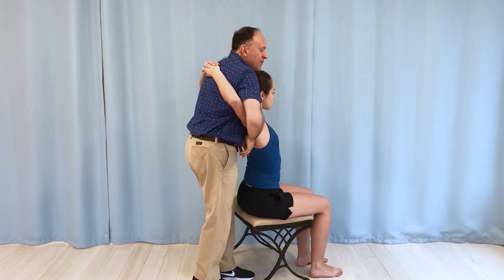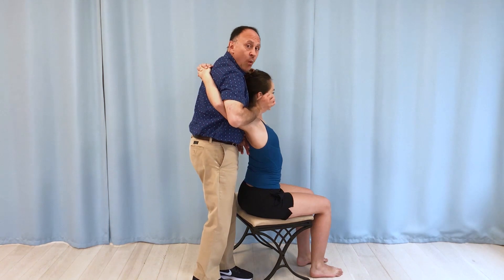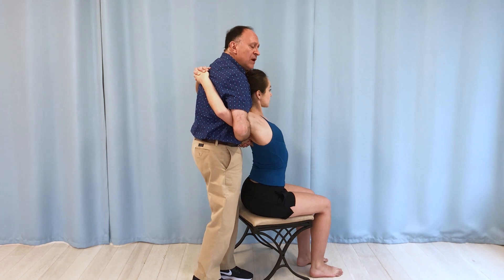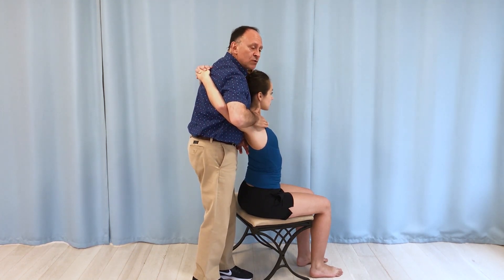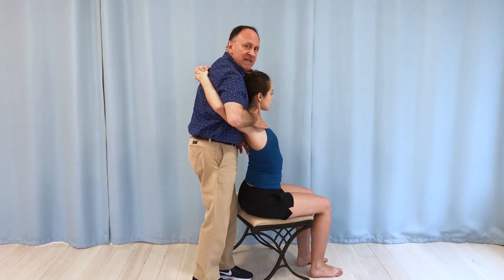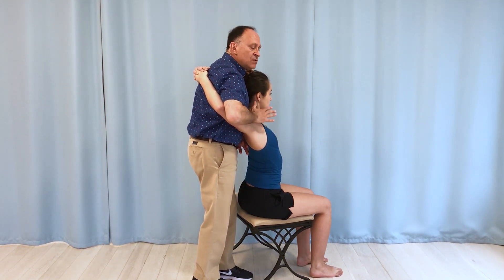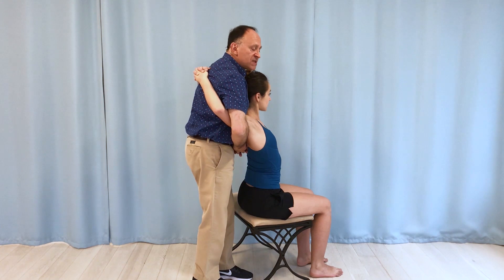Now the other thing that's happening is the pectoralis region is also getting quite a stretch. And if I do this and ask, do you feel this? And she says yes, and I ask where do you feel it? And she points to the pectoralis region — that's what's stopping the technique. That means I need to somehow slacken the pecs so I can do this more effectively for the thoracic mobilization.